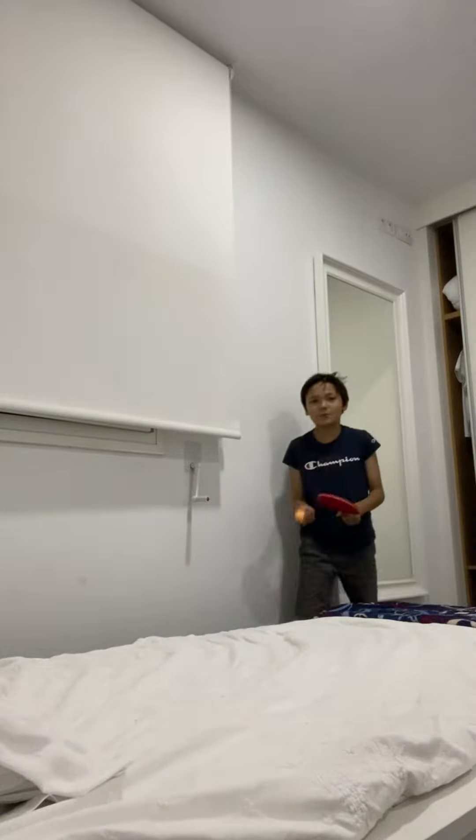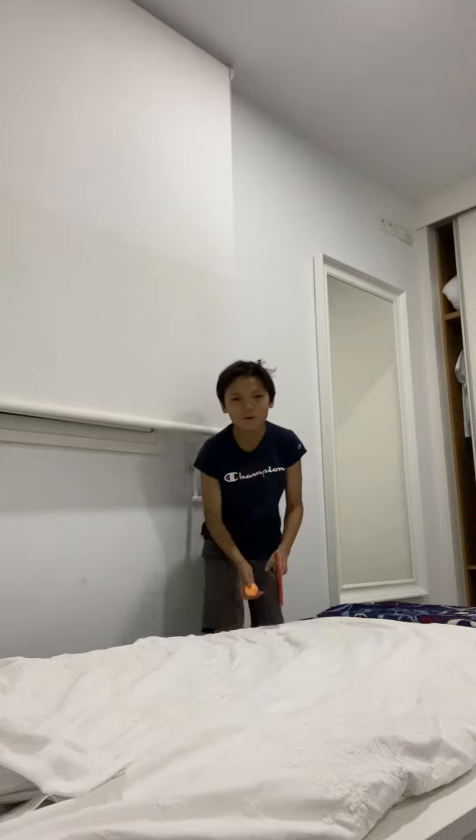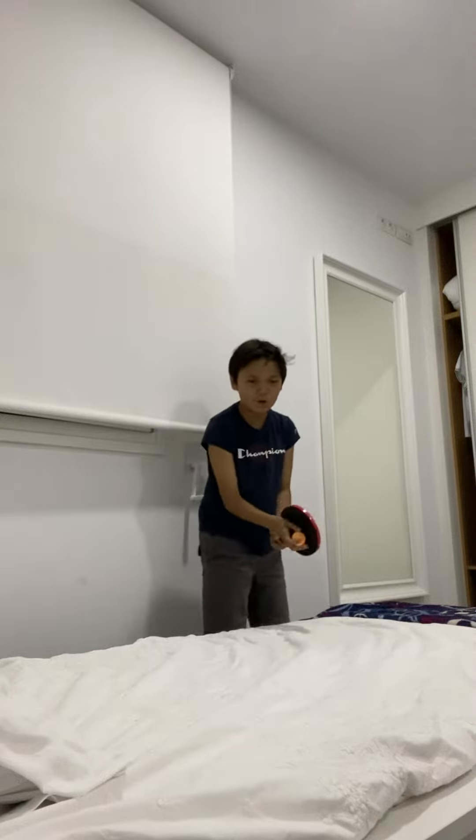Yo guys, my name's Babe. I'm going to be showing you how to play ping pong in the correct way. So as you can see, I currently have ping pong right here.